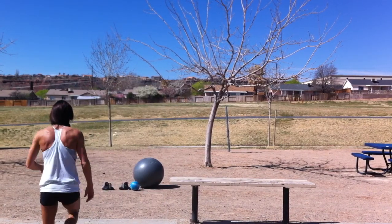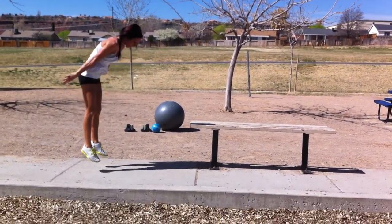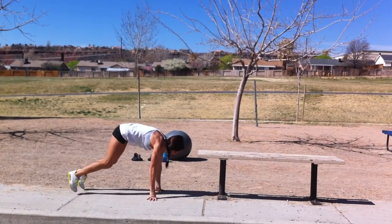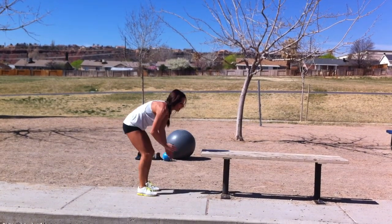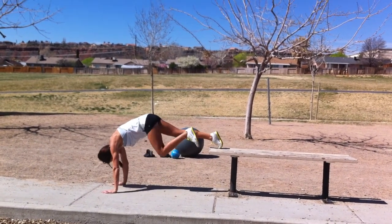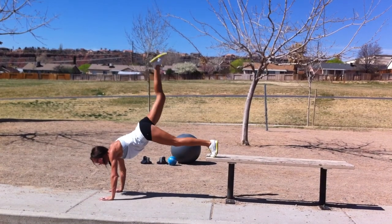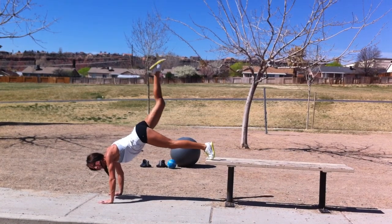So here's how it looks. You're going to do 10 burpees. Now advanced. Once you do 10 of those, you'll go into the next exercise — continuing on until you get to 10.